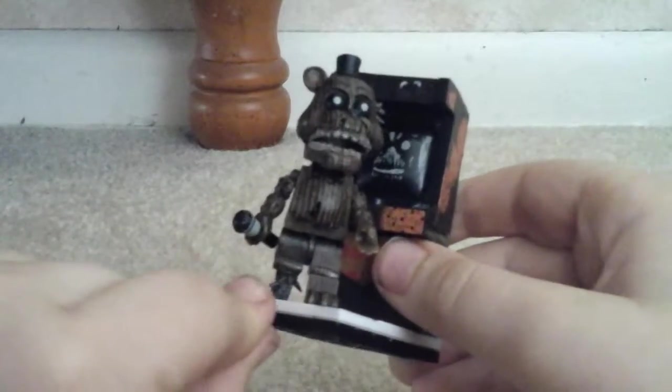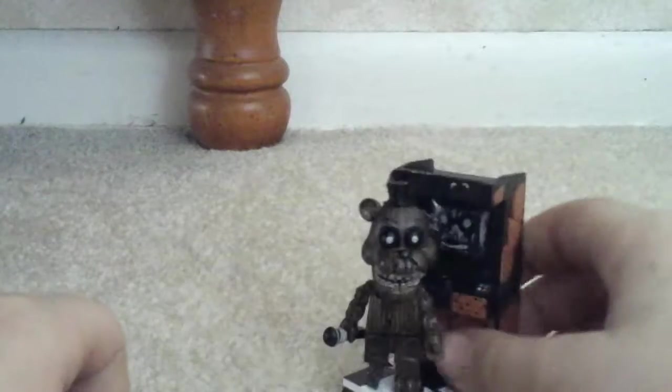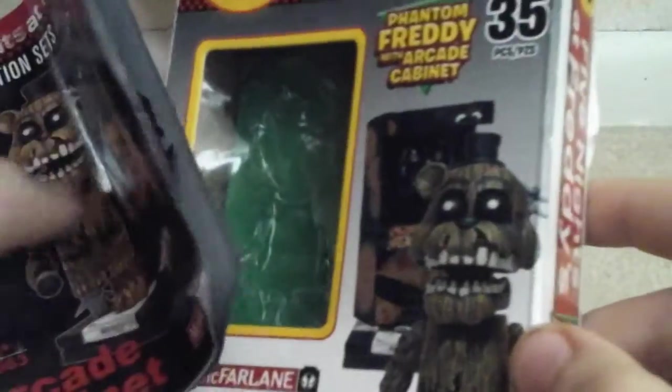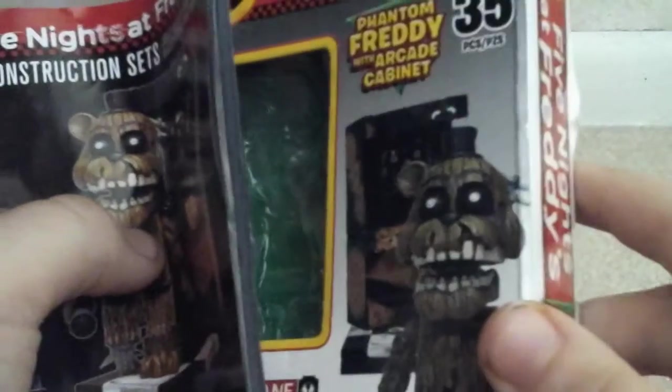I accidentally messed with them when I was putting them on. Today I finally found the loose foot piece in the bin. It's so loose. Usually I put in the instructions for these McFarlane toys. The other one I got on my birthday was the Office set from FNAF 1 — not FNAF 3. It came with Springtrap. I really want to get that one.